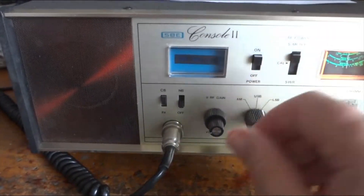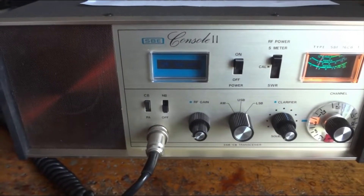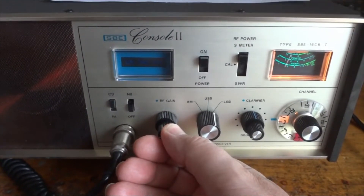This one when I bought it was like mint, very nice condition. I changed a few capacitors that were going bad — not too many — and it works like new again.